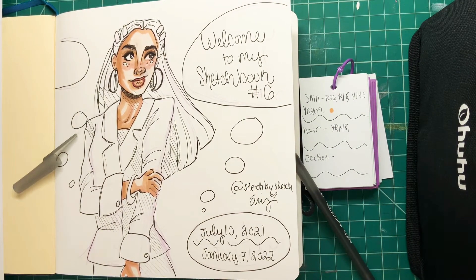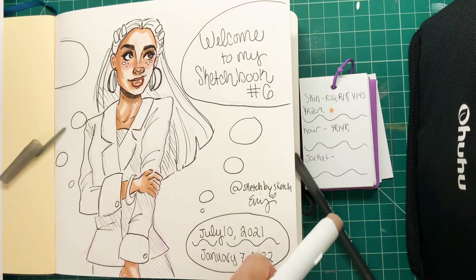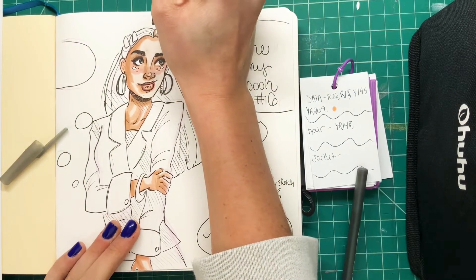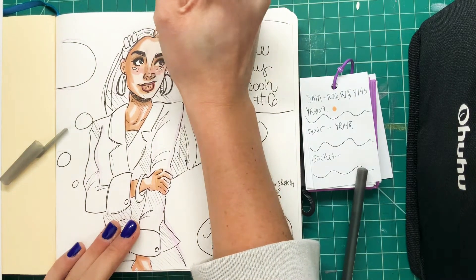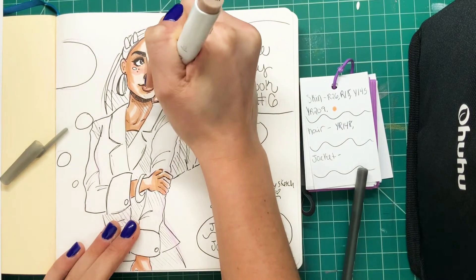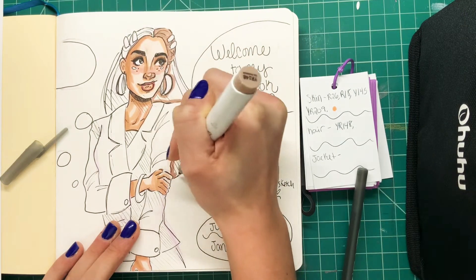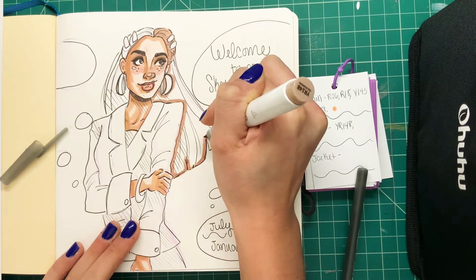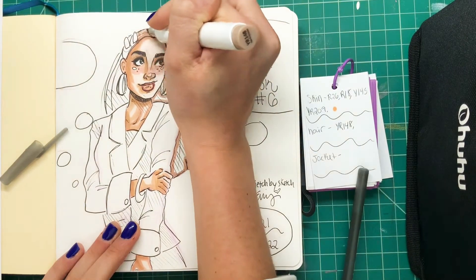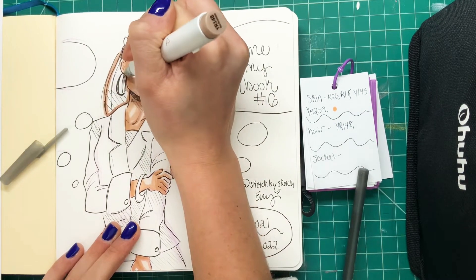Now I'm going to start on the hair. I'm going to go for kind of a dusty brown color — not too saturated, but I don't want it to look gray. So I'm just going in with kind of an almost dusty rose color. That's just going to add that little bit of saturation without making it look too bright. I love drawing long, straight hair — it's my favorite thing to draw. You can really add in the shadows and highlights when you don't have to worry about curls.